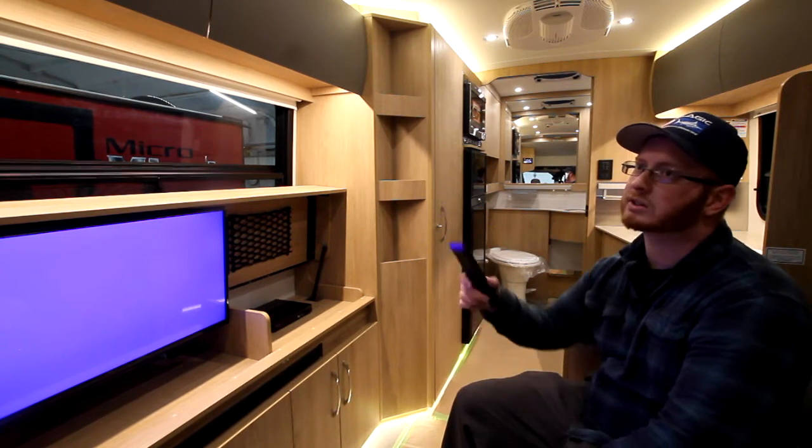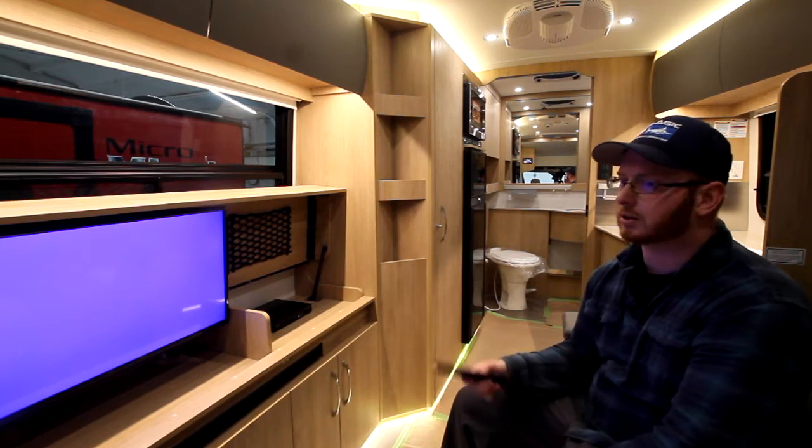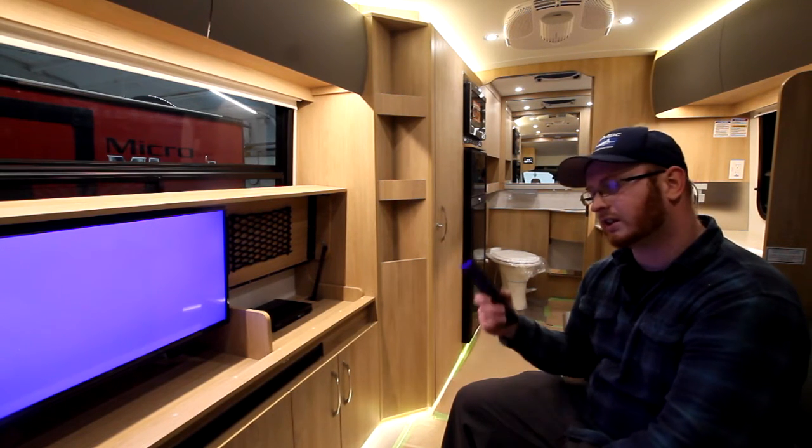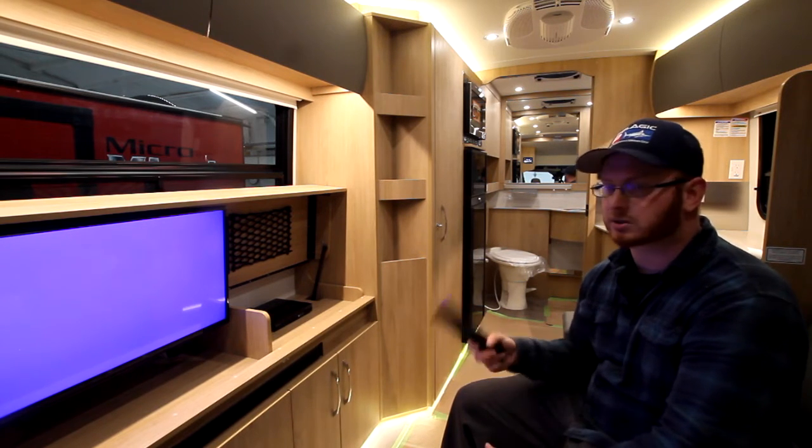During the nighttime hours, I'd suggest using the inverter to run it. During the day, you can run the generator to re-fill your batteries if you're not plugged into 120 volts. If you're plugged into 120 volts, just use it like a normal house.